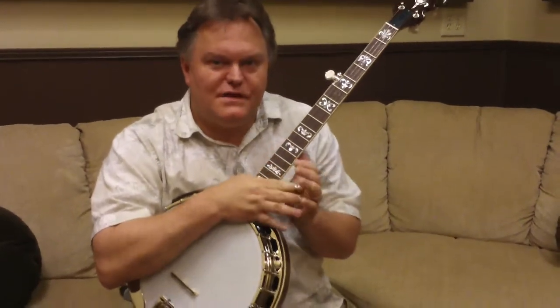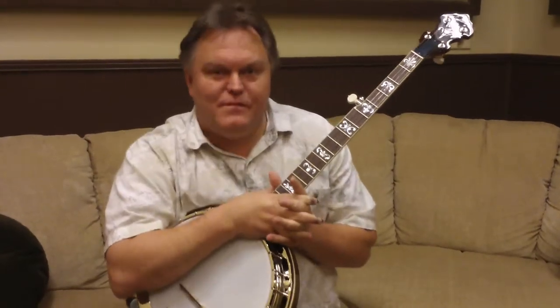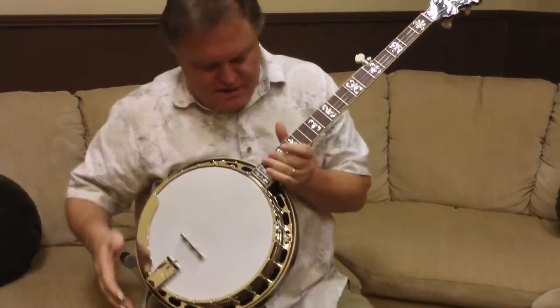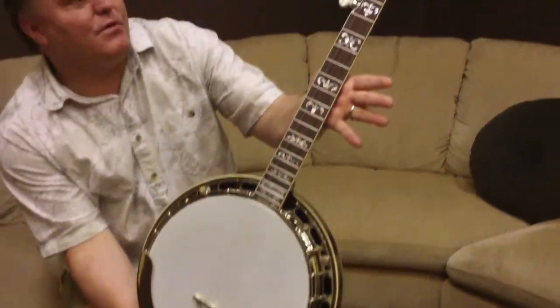Hey, it's Merle at First Quality Music in Louisville. We've just got in another Bardstown from Sullivan Banjo. I wanted to show you that banjo. It's a dandy. It's really a pretty thing.